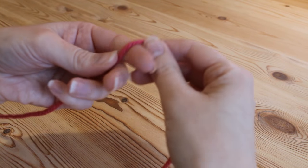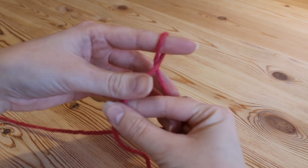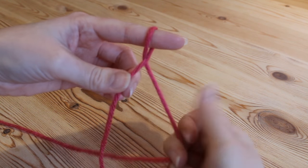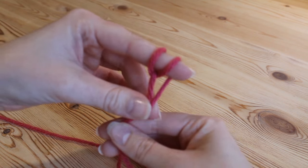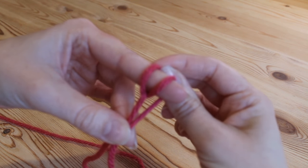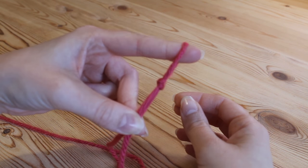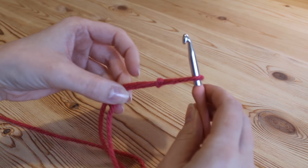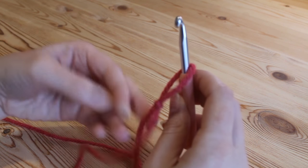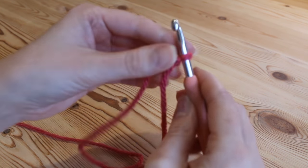Go ahead and make your slip knot: simply pop the yarn over your finger like this and hold the tail end between those two fingers, pop the yarn over your finger again and hold between the fingers, then yarn over the top and pull up slightly. Insert your hook and pull on the long end and there we go.